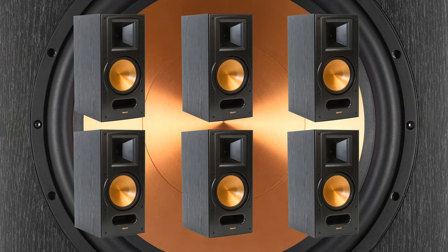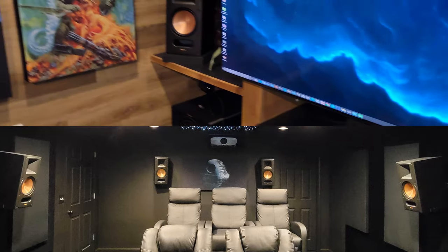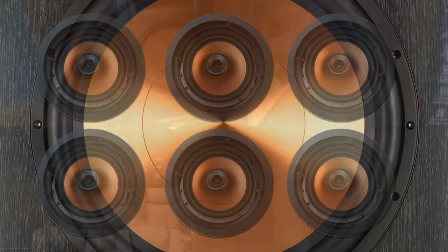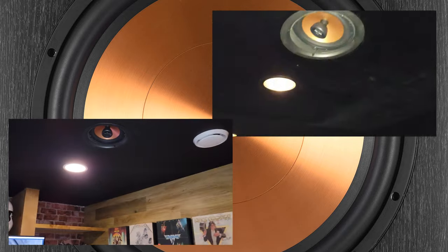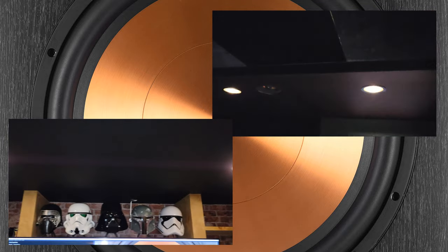When I purchased the RB81 Series 2 bookshelf speakers, I grabbed six of them with the intention to use two for the main front channels in the media room and four in the theater room. I also bought six of the CDT5800C2 in-ceiling speakers with the plans to use two in the media room ceiling and four in the theater room ceiling. Now that the 11-channel home theater is finalized, I still need to choose the side and back channel speakers for the nine-channel media room.